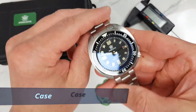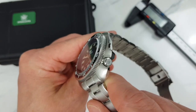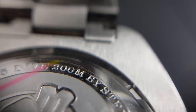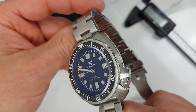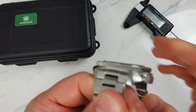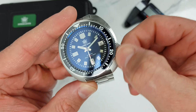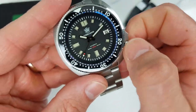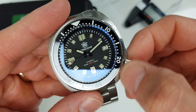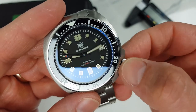Moving on to the case: stainless steel construction, nice brushing and polishing, no sharp edges, and generally good finishing at this price point. We have a screw-down crown with the logo and a screw-down caseback. The declared water resistance is 200 meters, so this is a real diver. First impressions are quite good. Thanks to the NH35 movement the crown action is smooth, and winding and general crown operation is quite reassuring. I've only had this watch for a few hours so I cannot report on accuracy yet — I will include a timegrapher report in the full review.